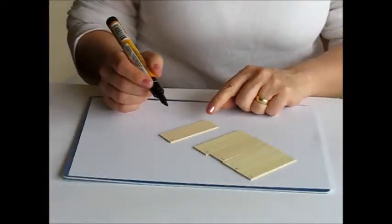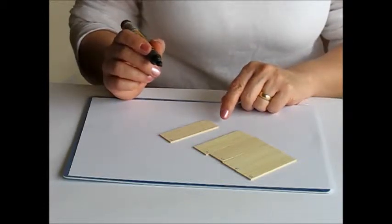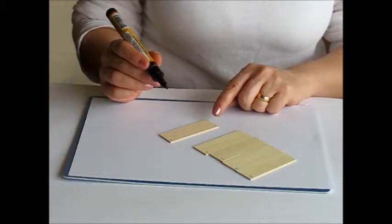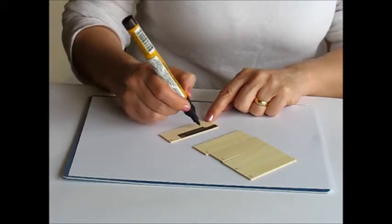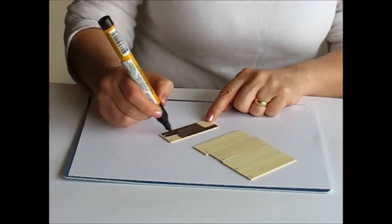Stain the tags using either a spirit or a water-based wood stain. You can apply using a paintbrush or a cloth. I'm actually using a stain pen which has got spirit-based stain in it. Always apply with the grain of the wood. If you're using a paintbrush or a cloth, apply quite sparingly because too much stain can warp the wood.